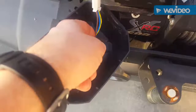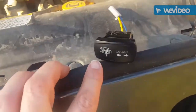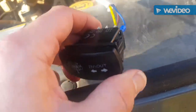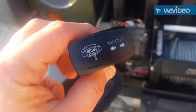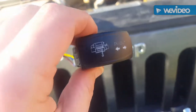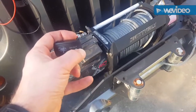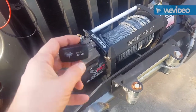I've replaced the connector. I ordered this switch from eBay and connected the old connector to it. We're going to see if this works. If it does, I'm going to install it in the cab — I'm sure it will. Let's try it out. Works in. It works perfectly.